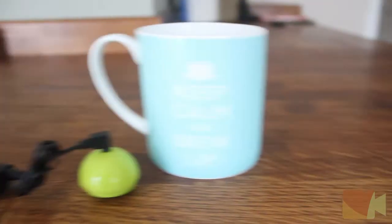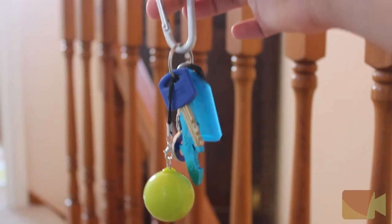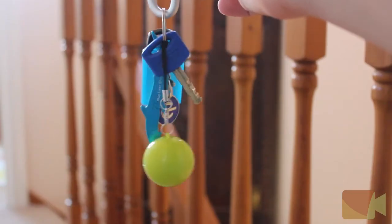The Mighty Boom Ball is perfect for use at home, on holiday, or at parties. It is also very portable and comes attached with a handy strap for carrying or attaching to your keys.